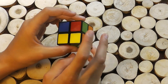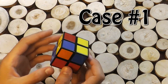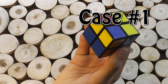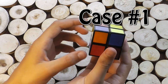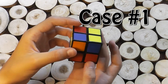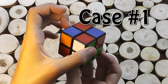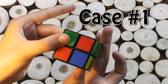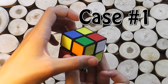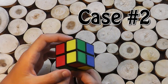Now we're going to go through the cases that the yellow can be. Here is one of the cases: where there's one stripe of yellow at the back and a stripe of yellow at the top. What you do in this case is you hold the stripe of yellow at the back and that one on the top. Then you bring up the right, turn it left, bring down the right, turn it left again, bring up the right, turn it left twice, then bring down the right. This should bring you to another case.